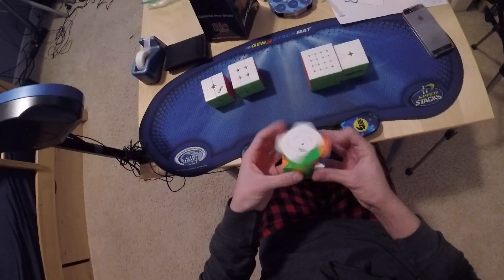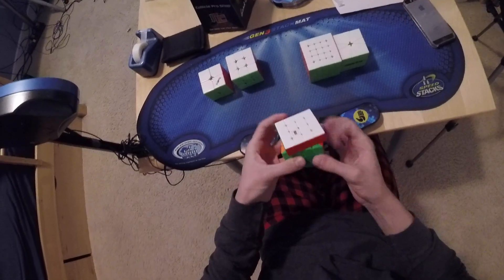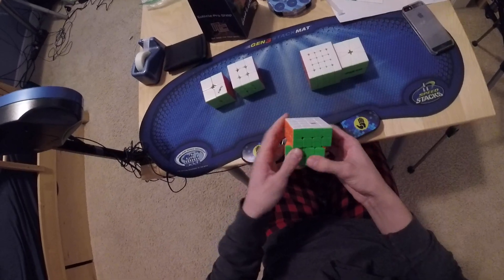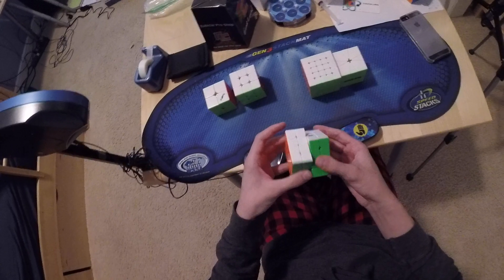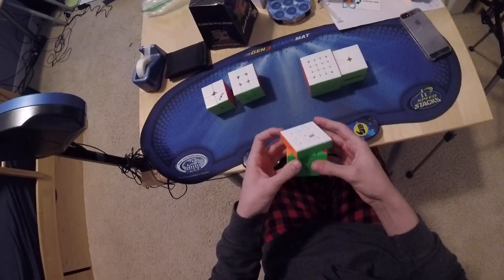4x4, I'm going to use this Angstrom WRM. Goal for this, I'd like to maybe get another sub-30 average, and getting a PB average and single would be cool, but I don't think I can do that right now. And there's only one round of this, so I'm just going to try to do decently.